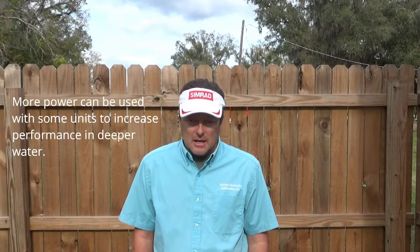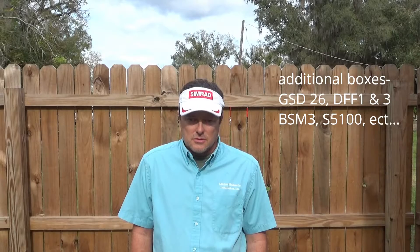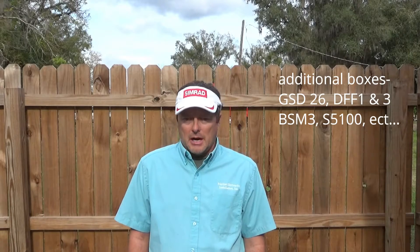A lot of times depth can be increased by adding power. We can use black boxes to do that, or some of the built-in units are more powerful than their competitors. Even with a high frequency transducer, if you get enough power, you can get down to 1,000 — even 1,500 feet or more. Sometimes you can make up for the lack of performance at deeper water by adding a black box, which is an additional box that goes on the system and increases the power output of the transducer.